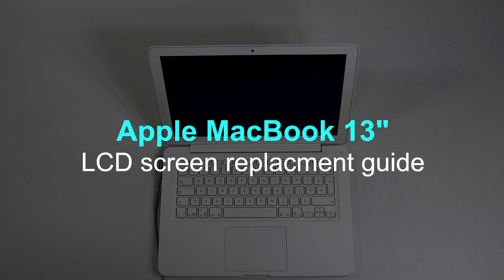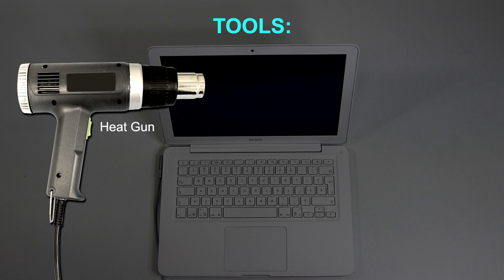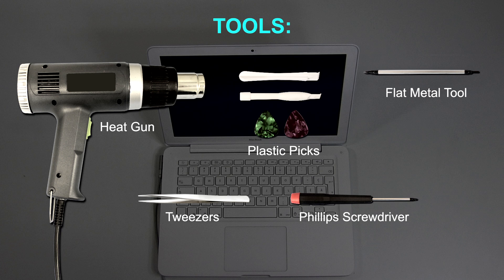This is a guide on replacing an LCD panel on the Apple MacBook 13. For the replacement process, we'll need the following tools: a heat gun or a hairdryer, plastic picks, a flat metal tool, tweezers, and a small Phillips screwdriver.